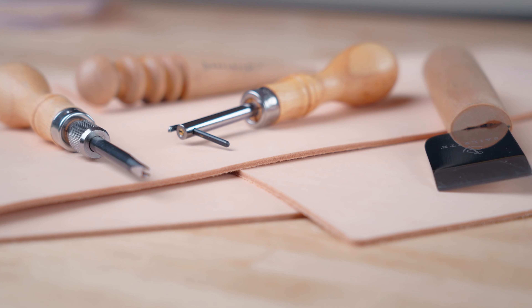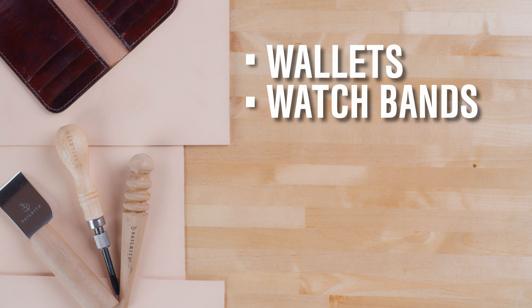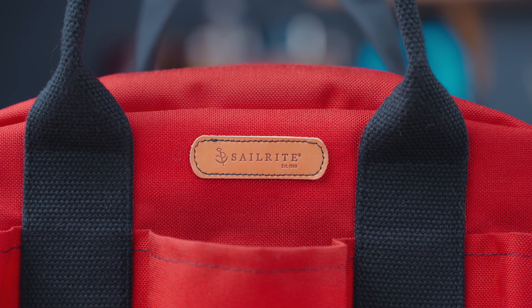You can also use these high quality leather panels for small projects like wallets, watch bands, straps, jewelry, labels, or to add small leather accents and details to totes, backpacks, duffels, and more.